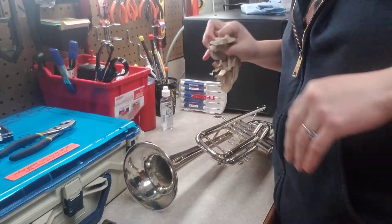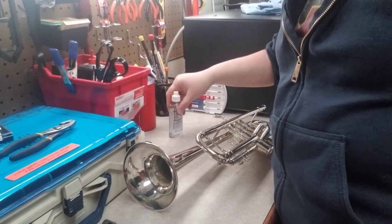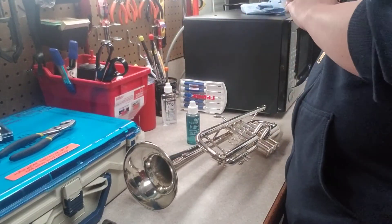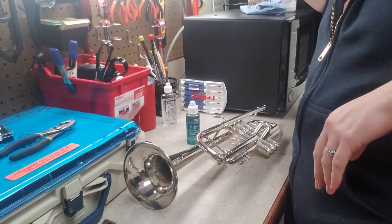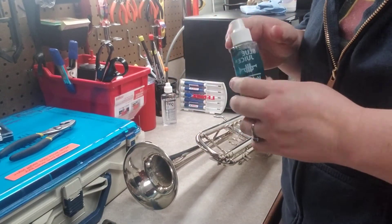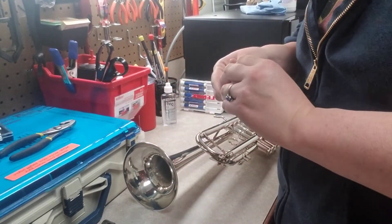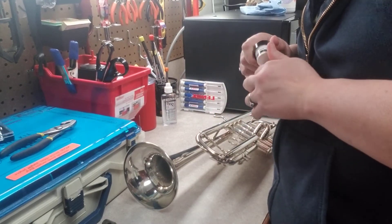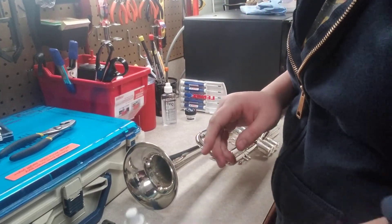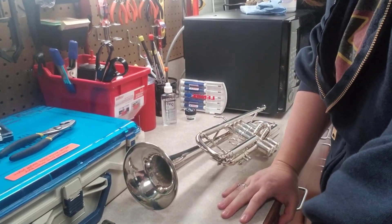I'm trying to decide which valve oil to use — I'm gonna go with Blue Juice. If I switch valve oil I usually clean out the valve casings and valves first, because some synthetic valve oils you can't mix; the chemicals can gunk up, so you don't want to do that.